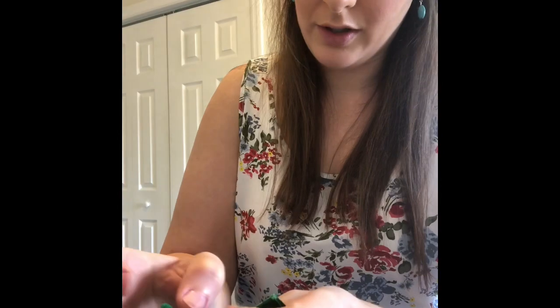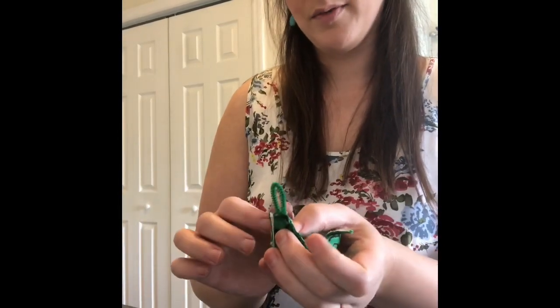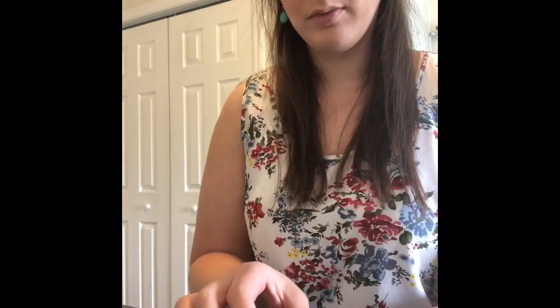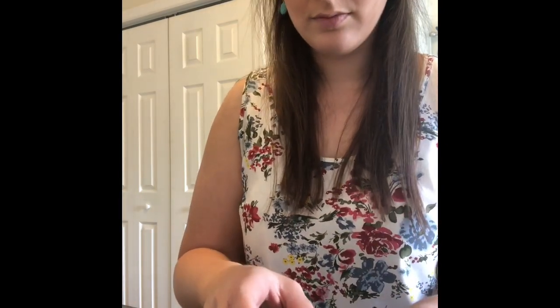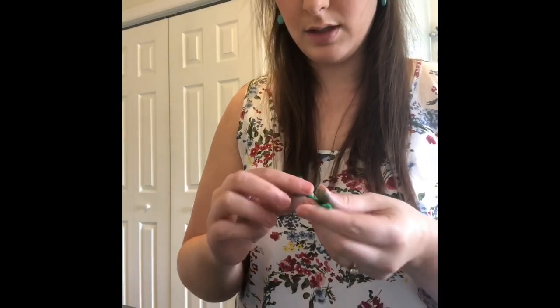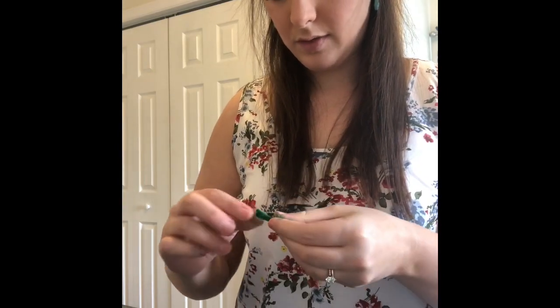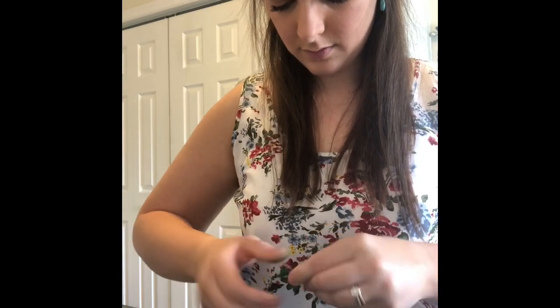The longer you hold it, the better it'll stay. To allow it to dry completely, I'm going to turn my shell upside down. I'm just going to complete that process for the rest of the legs.